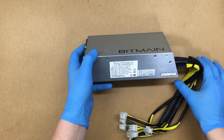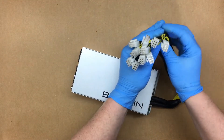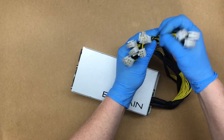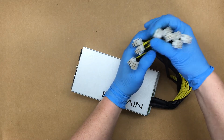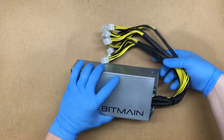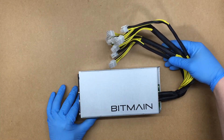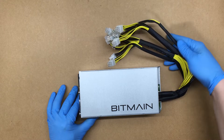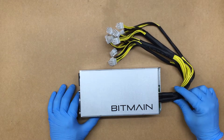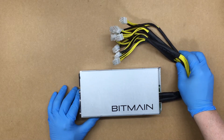The 12-volt output — we should have 10 of these connectors: 1, 2, 3, 4, 5, 6, 7, 8, 9, 10. You'll need to use all of these for the miner, so it's one power supply per miner.